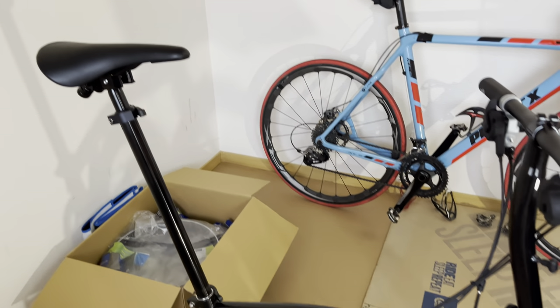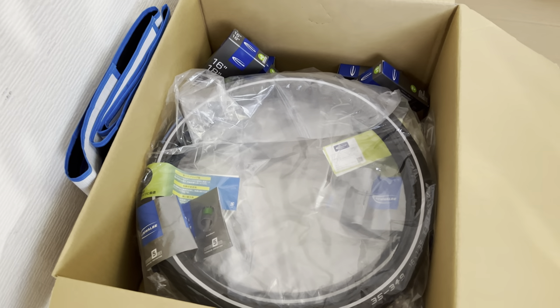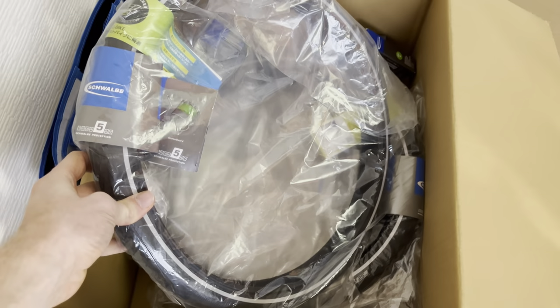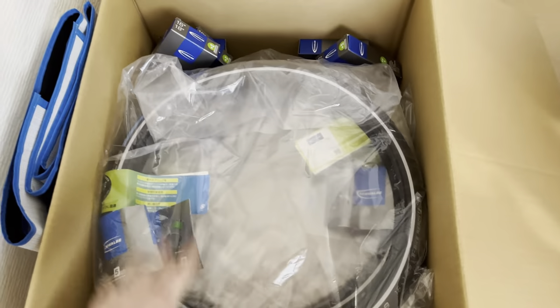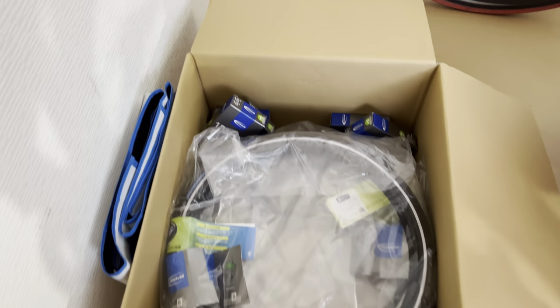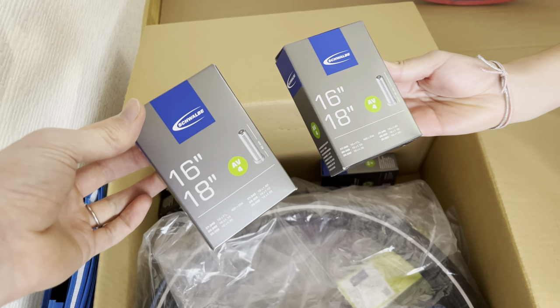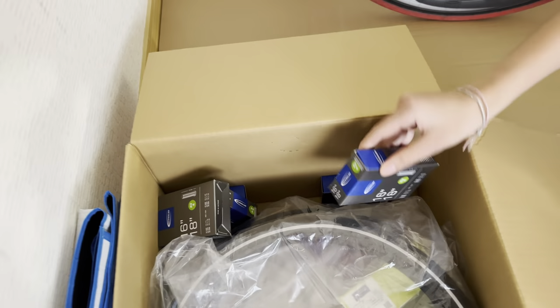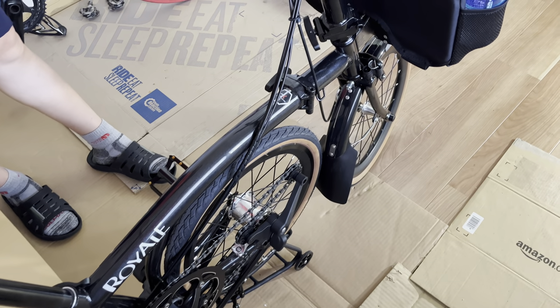We've actually got some new equipment. I bought some spare tires — these are the Schwalbe marathon tires. These are super puncture resistant, so I think we're going to bring these with us and switch over to them once we get a little bit more miles on our current tires. I also ordered some extra tubes — these are 16-inch tubes. We bought some of these because they're a little bit harder to find on the road. We'll be bringing those with us in our bike bags.